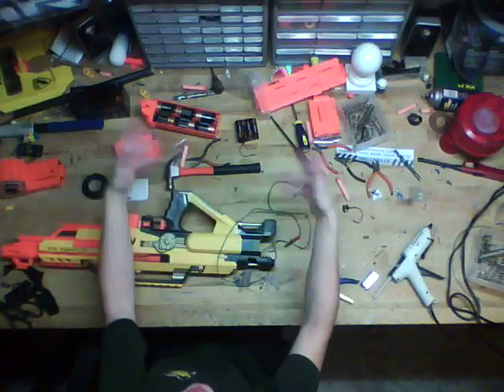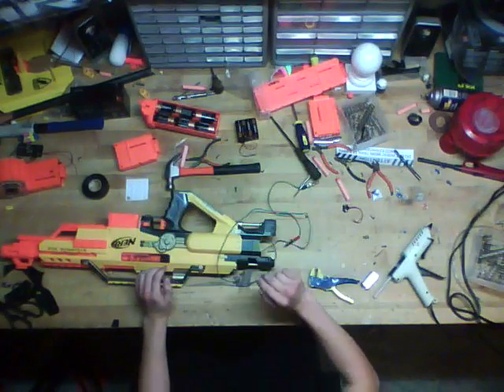Hello everybody, using the SkyCam today, so you're just going to see my hands moving a bunch. I don't know if you can actually see my head.